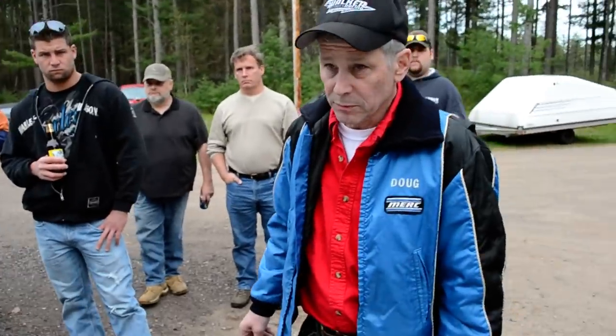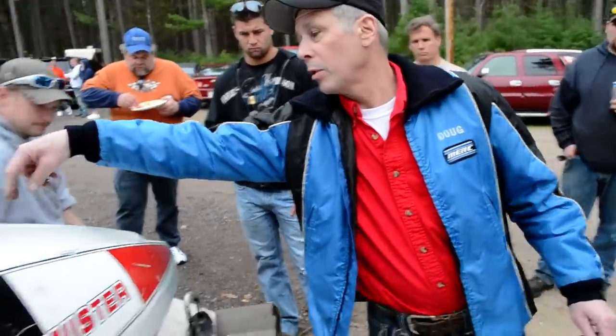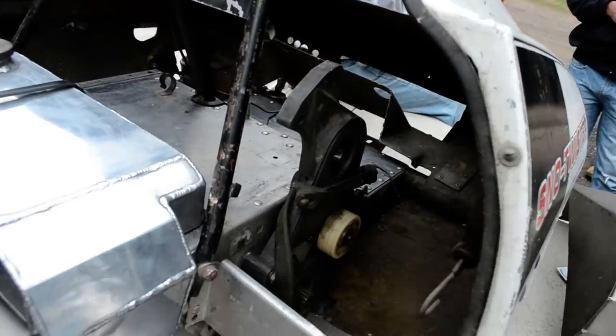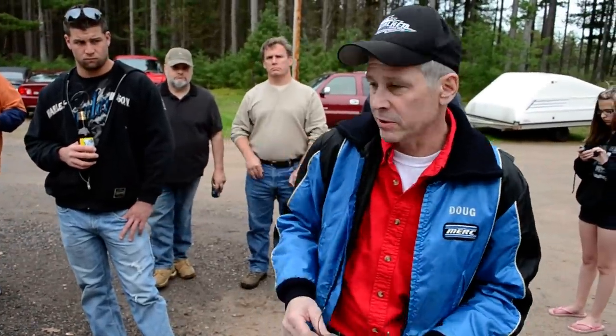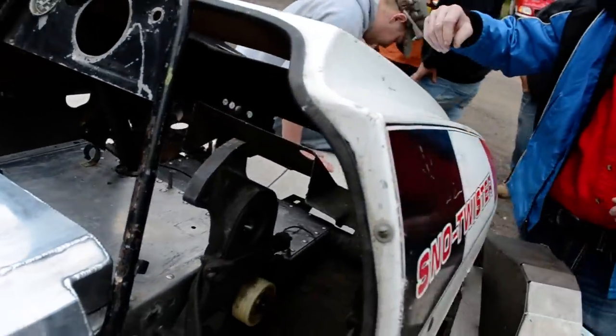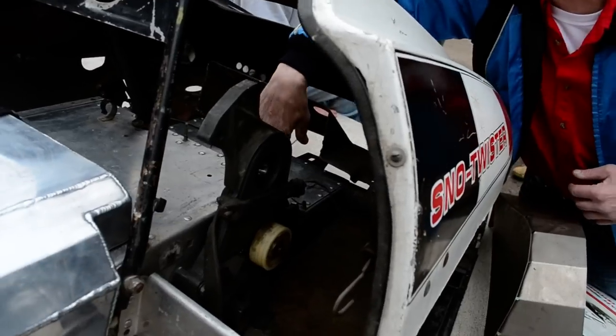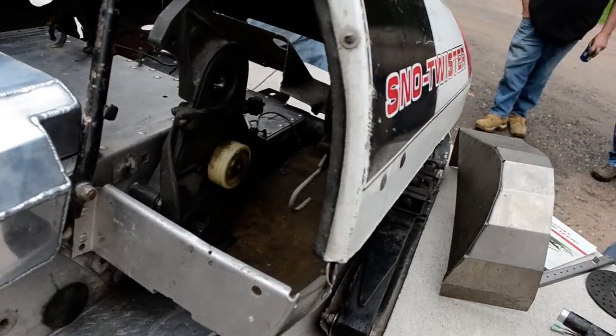Dumb question, but are the bulkheads on these different from a standard Twister? Well, no. We started with the stampings — the bulkhead stampings were production — and then we took them before they put rolls in, and we did everything else ourselves. Like the clothesline plate panels, top and bottom, we made ourselves. Those were just out of solid stock. But the side panels, we started with the production bulkhead.